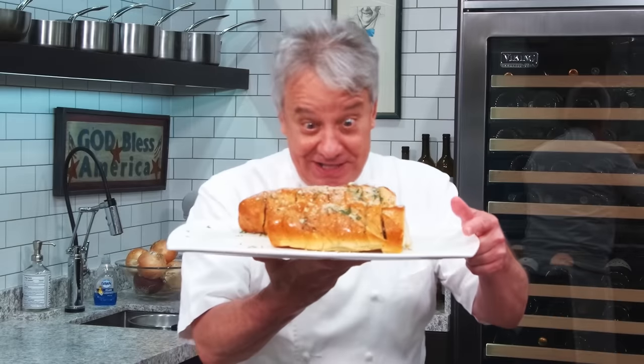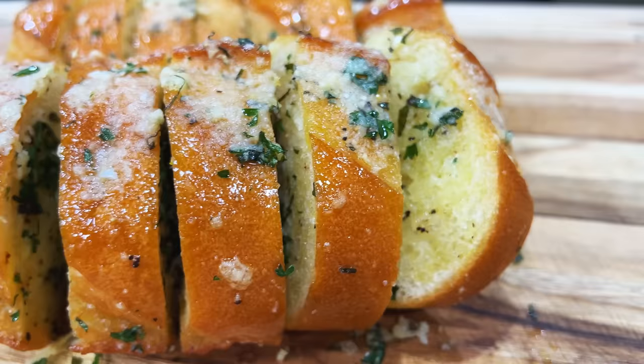Well, hello there, friends. Check it out - it's my garlic bread. You've been asking for the recipe, here it is. Remember, thumbs up if you liked the video, subscribe to the channel and ring that bell. Stay tuned, we're gonna make it right now.